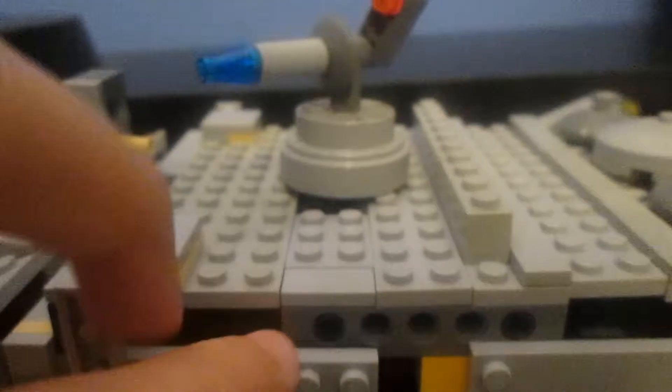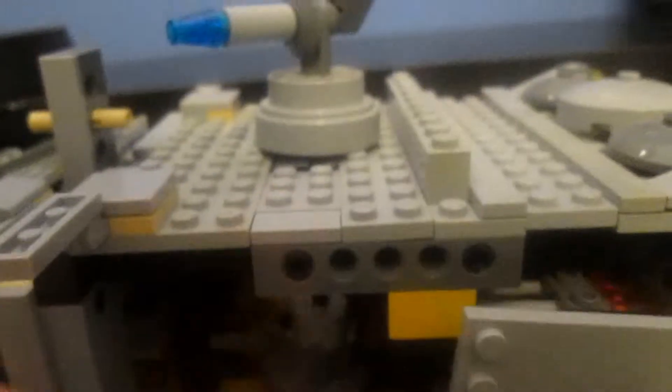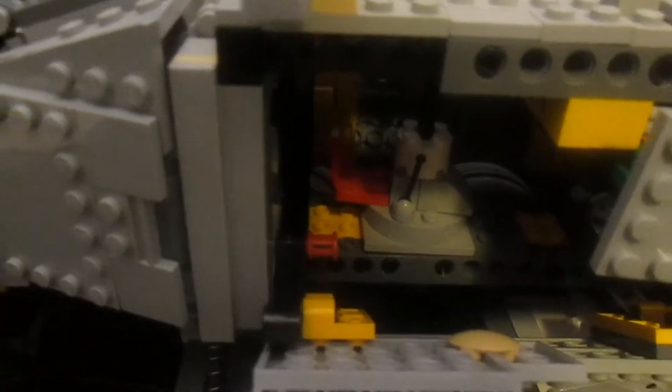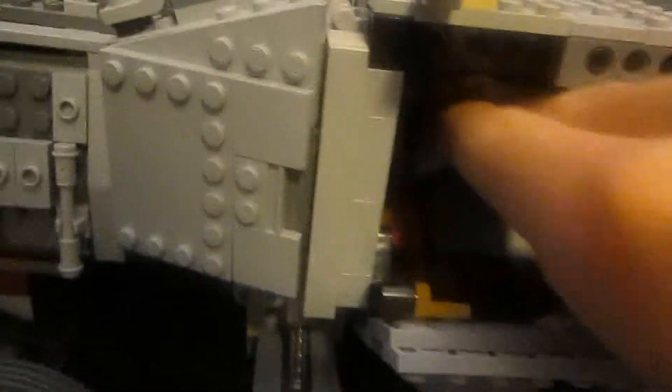Now in the main center, you have this heavy cannon here, but that's not all. On the inside, there's a little control seat right here, which actually rotates with the cannon. So if you wanted to, you can put a little clone trooper in here, like that.